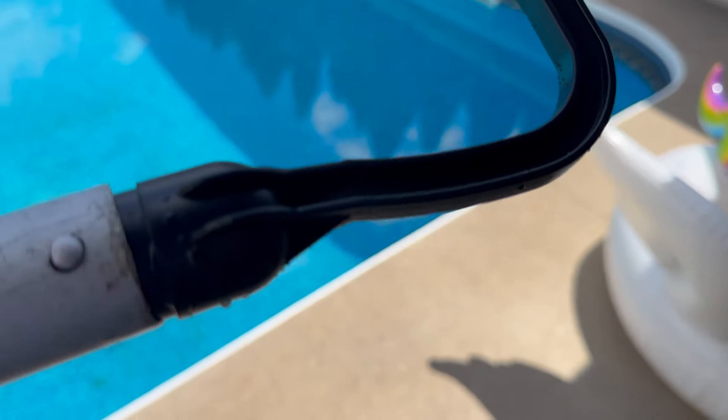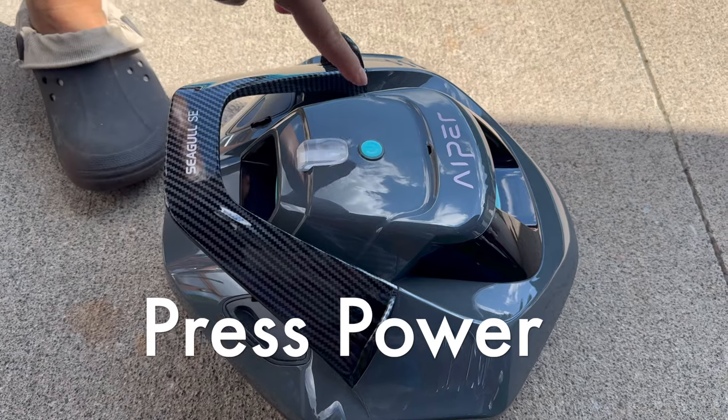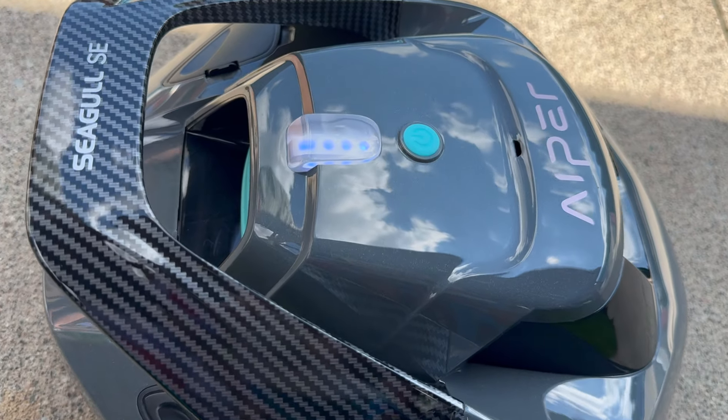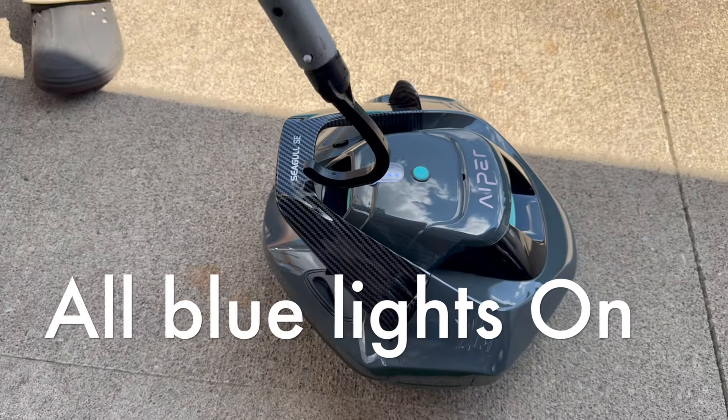We take our hook and attach it to our pool brush pole. And we're going to put it in. Power's on. Blue lights are on.